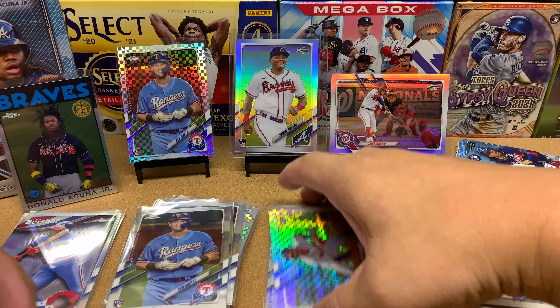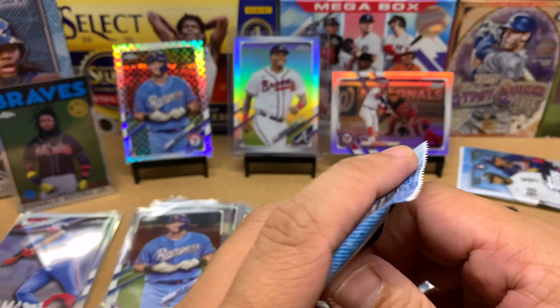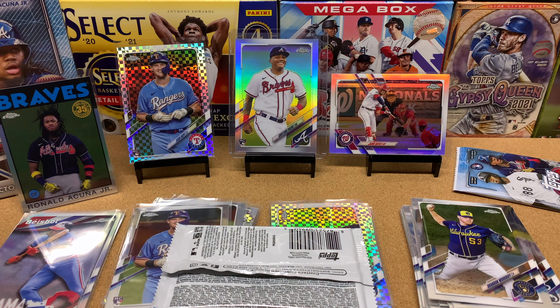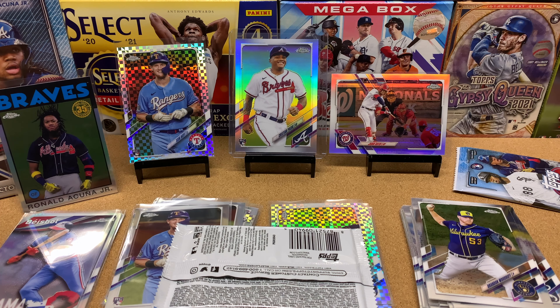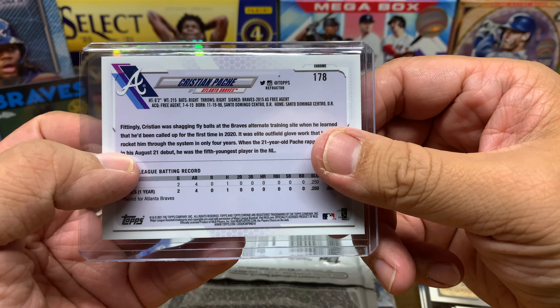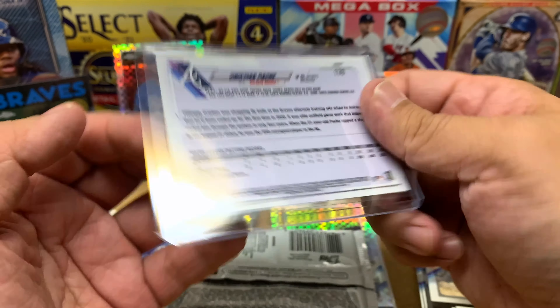I need to figure out how to properly pronounce Pache. I'm going to load up a YouTube video and do a Google search: 'how to pronounce Christian Pache.' The result says 'Christian Patch' — so it's French? He's from the Dominican Republic, so maybe he did get colonized by the French. So it's 'Patch'?